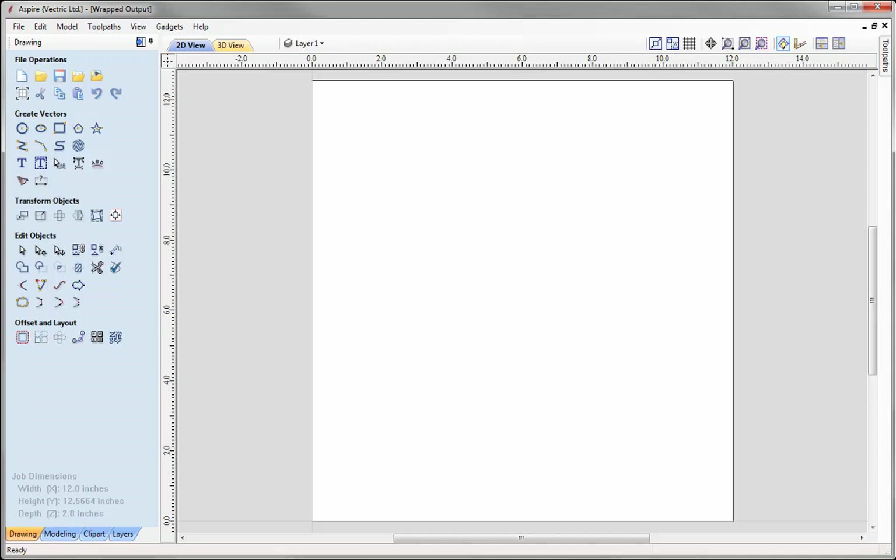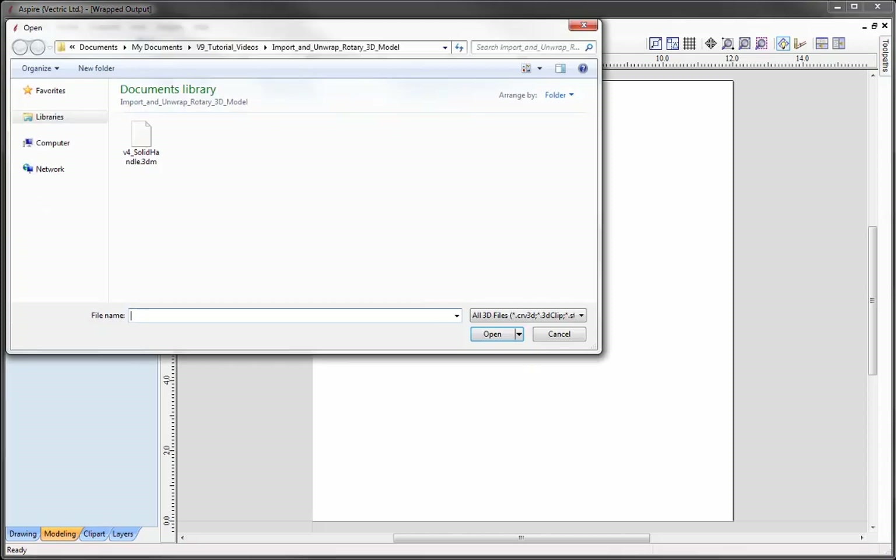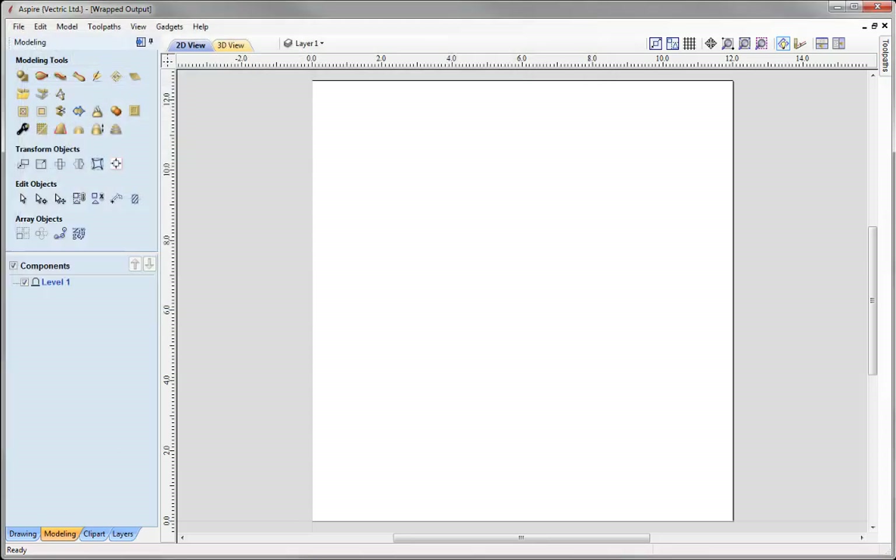To bring a model into the software, let's switch over to the modelling tab. We're going to use this icon here to import a component or 3D model. In my project folder I have a 3DM file that was created in Rhino Software — one of their demonstration files, so we're not able to supply this data. But if you watch this video you should be able to apply the same principles to your own files.